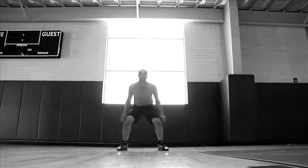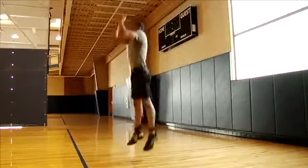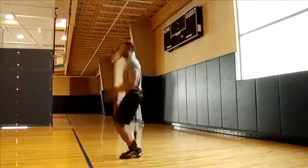Jump your feet out and flow into the next squat. Swing your arms down and back and repeat the entire sequence for a designated number of jumps or a specified period of time.